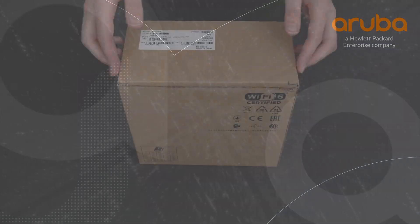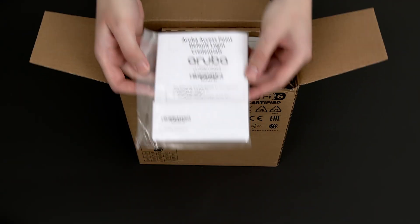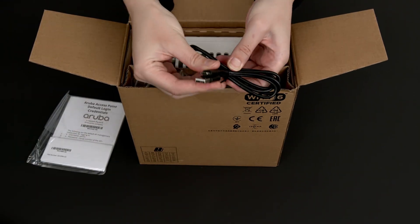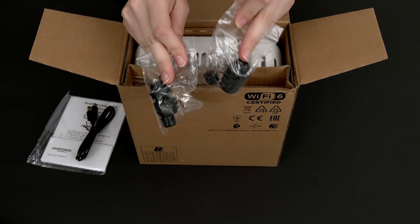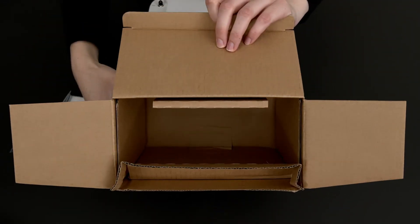Let's get straight to the unboxing. Here you have your startup guide, safety and compliance documentation, as well as the default login credentials. The unit also ships with a USB-A to USB-C console cable, two waterproof glands, and the grounding lug connector. No other accessories are included.